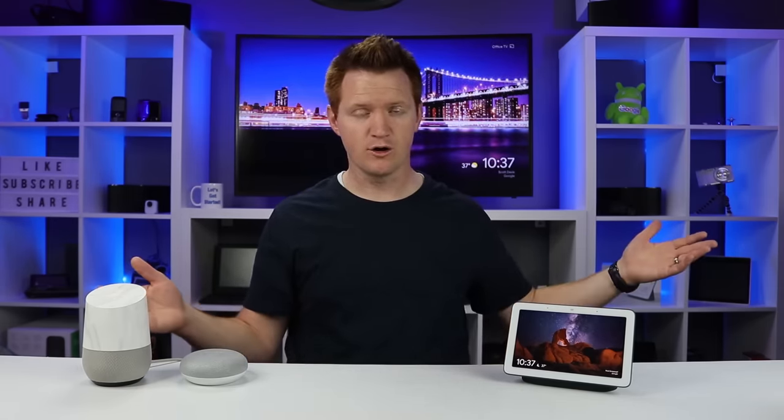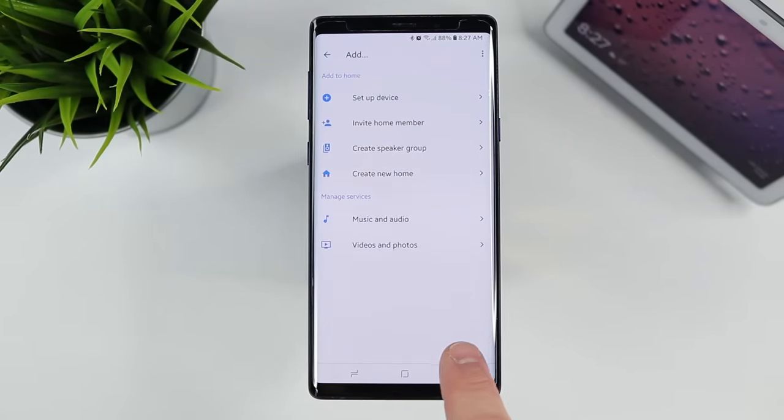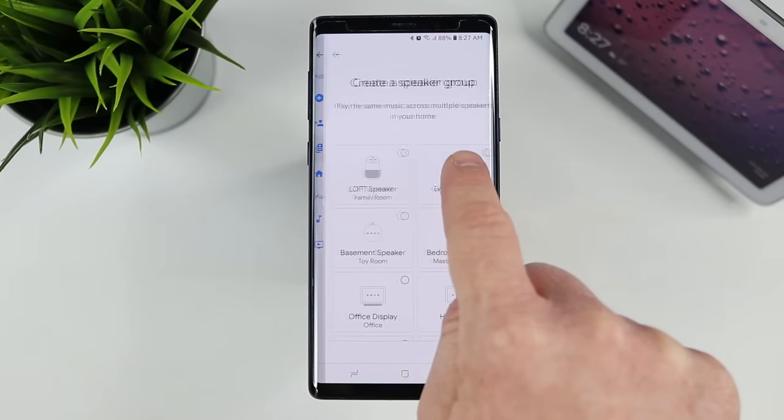A big question I've received is whether this works in a multi-room audio group. All Google Home devices — the Mini, regular Google Home, and the Max — support multi-room audio. In the Google Home app, I created an audio group by selecting 'add' then 'create audio group' and selecting the speakers I wanted for the office group. Now I can ask it to play a song on the office group and it will play on all of those at the same time. I can tap pause on the Google Home Hub and it will pause all of them simultaneously.